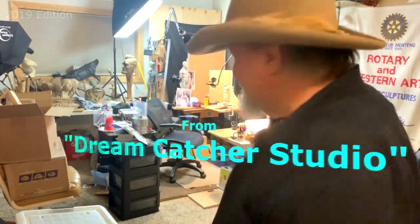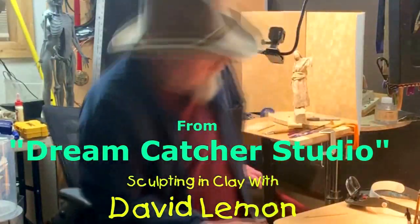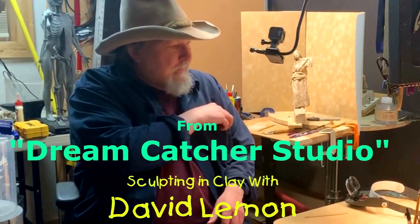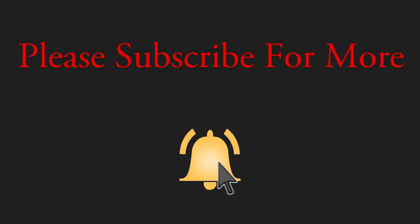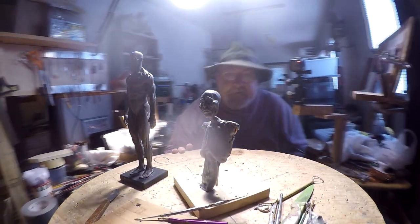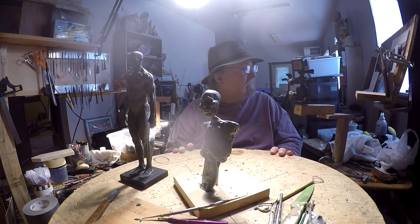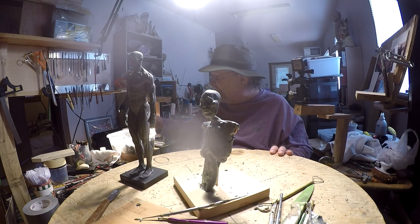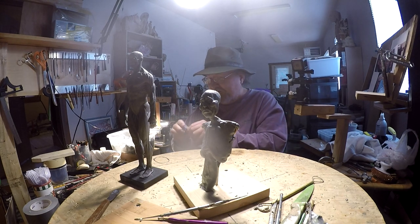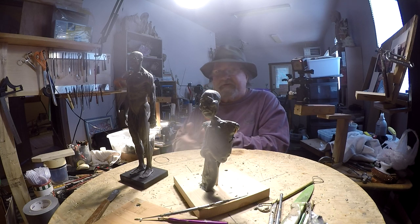Time to play with some clay. Another day, let's see how far I can get on it today. I'm still amazed by the softness of this clay, right down deep into it, just from that light that far away from it. Unbelievable.